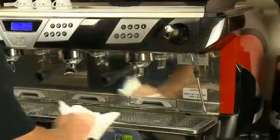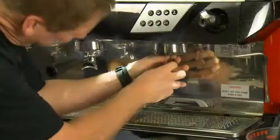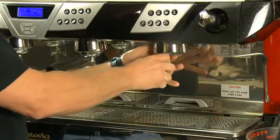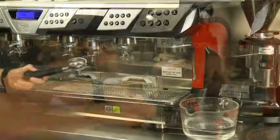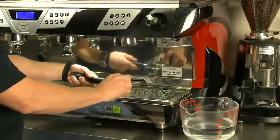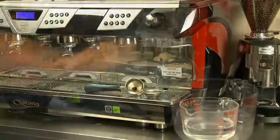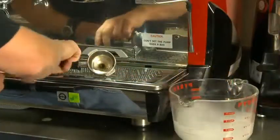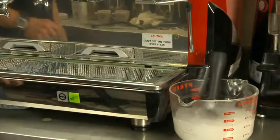Make sure the work area is clean, wiping down all surfaces. For weekly cleaning, one day per week remove the screens, diffuser, and disassemble the portafilters. Soak all parts in a cleaning detergent overnight. Disconnect the basket from the portafilter and soak overnight as well. Try not to submerge the handle in the detergent. Rinse all parts completely and reassemble.